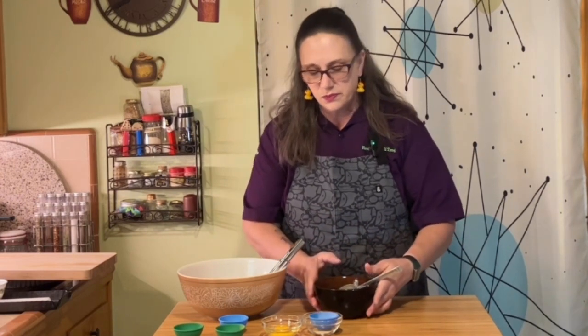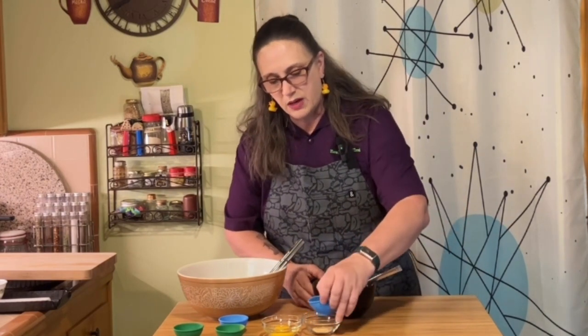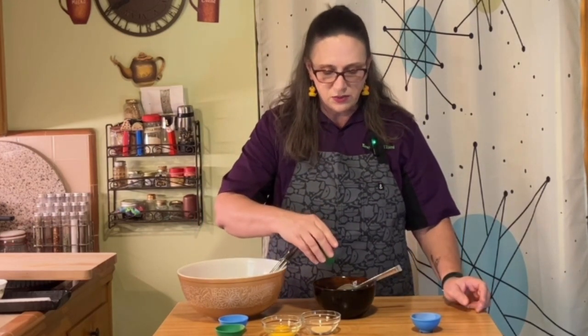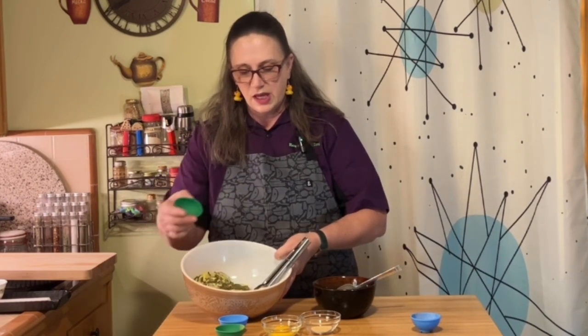We're going to take one container of ricotta cheese, a little bit of chives, and a little bit of Italian seasoning. I'm only going to put a little bit in this, and the rest I'm going to add in to the zucchini in this bowl. We have one large zucchini and two medium-sized yellow squash that I've mandolined — cut very thin — so that I can layer them in the dish.